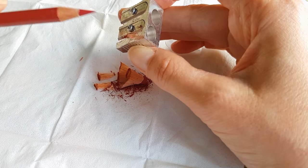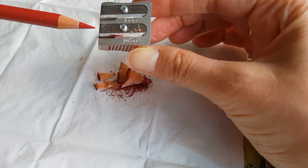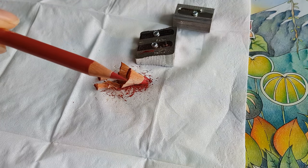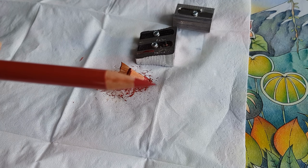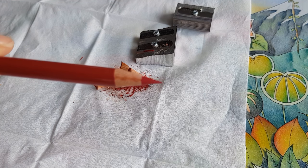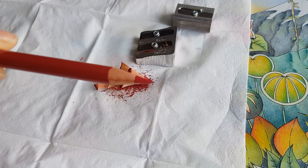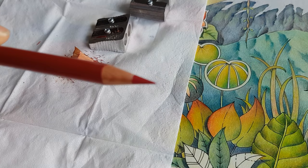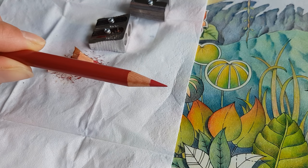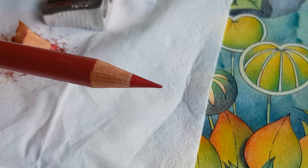The blade on this sharpener will need to be replaced soon — I can feel that. But this is what it looks like right now. So this is a sharp pencil.